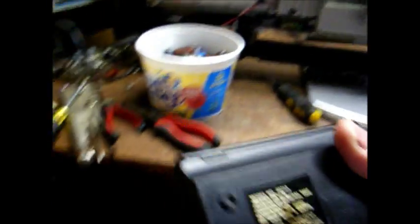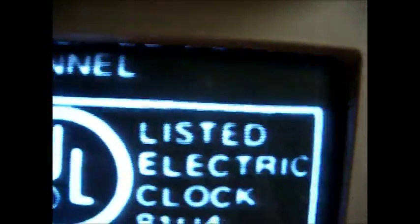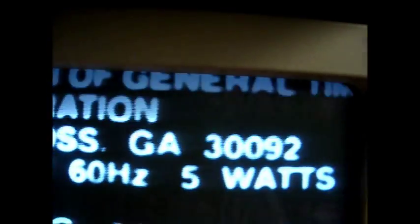Let's look at the label on the bottom of it. Made in China — what do you expect? You can see what the label reads there. Okay, let's open this up and see if it's actually fixable, or is it something we're going to throw away?